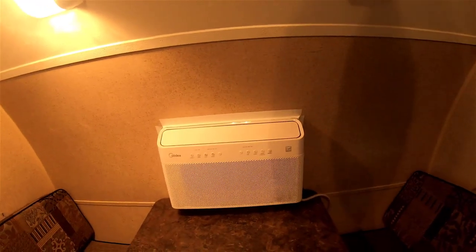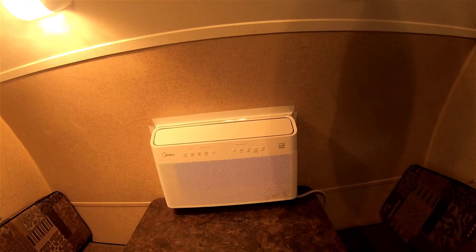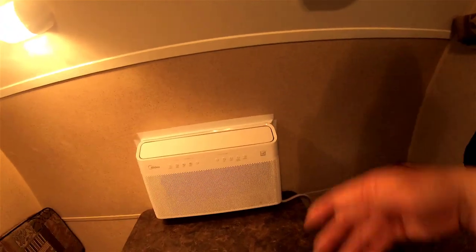I may need to use the 3D printer to make something to make it look better.